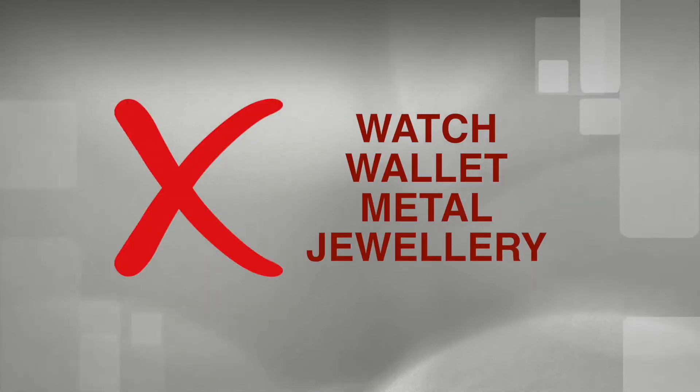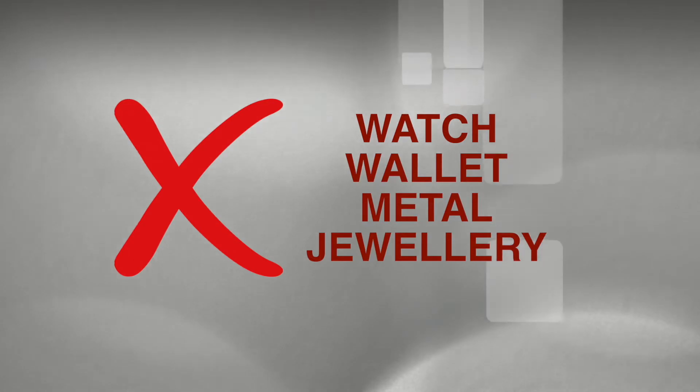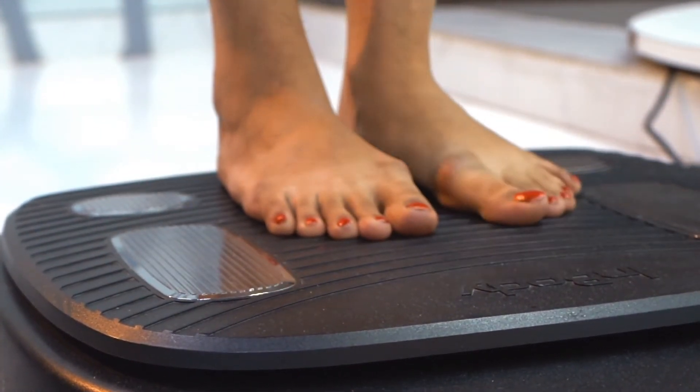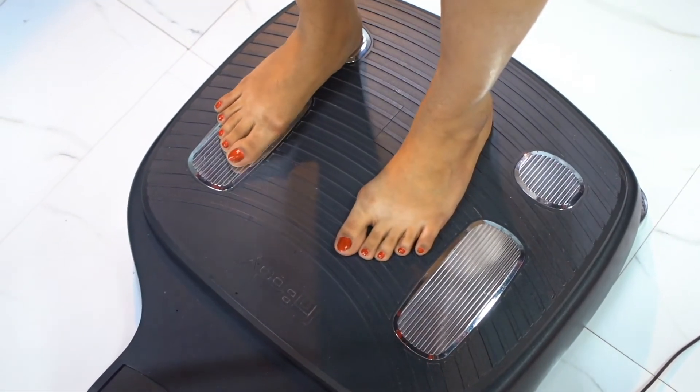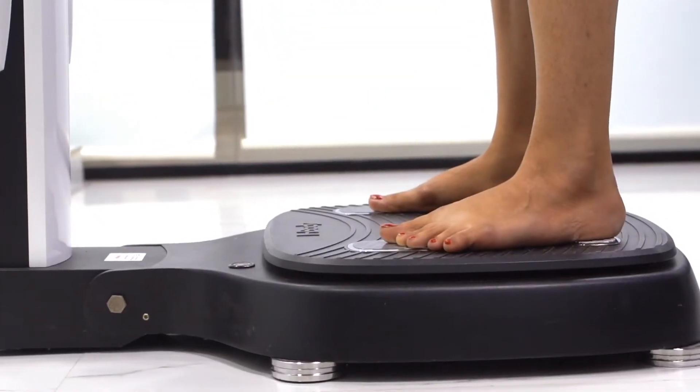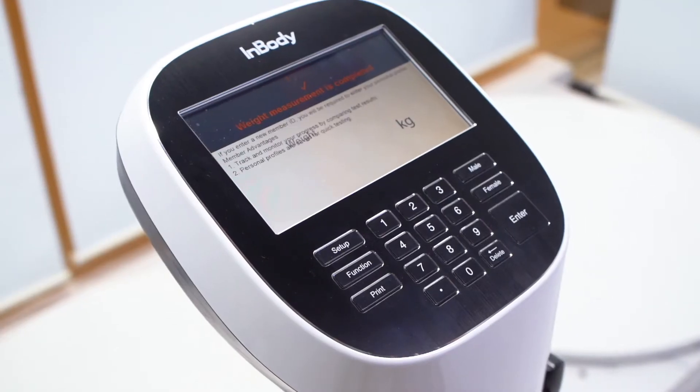Remove your watch, wallet and any other metal or piece of jewellery from your hands and pockets. Step on the footplate barefoot. Place the heels on the rear sole electrodes. Stay still for 5 seconds till the weight is measured.